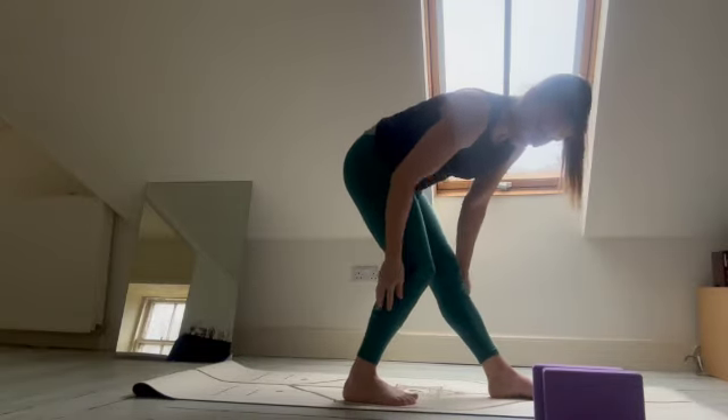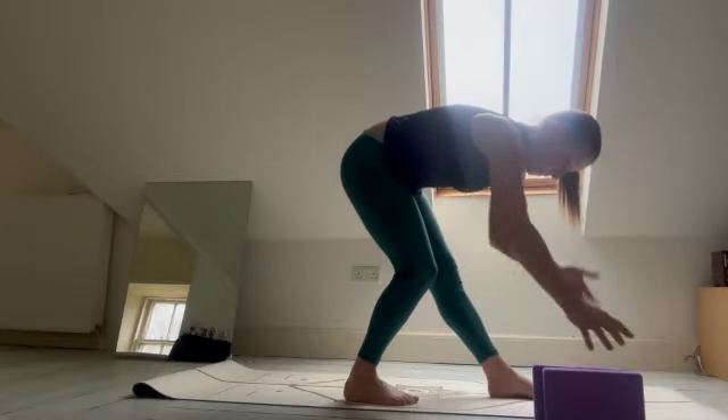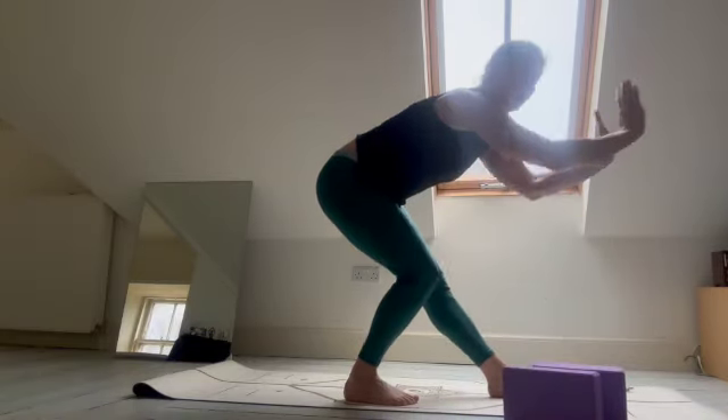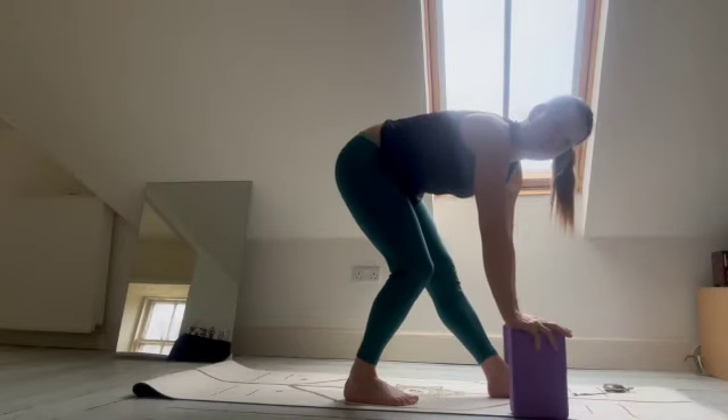So the back foot stays nicely bent, and you're trying to drive the knee down to the ground. You can totally do that against the wall, which is probably easier since I don't have many straight walls here.